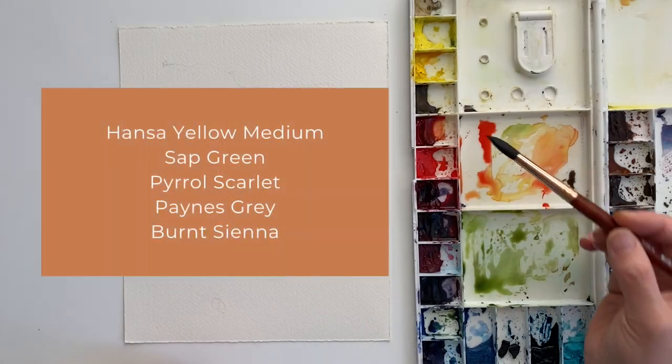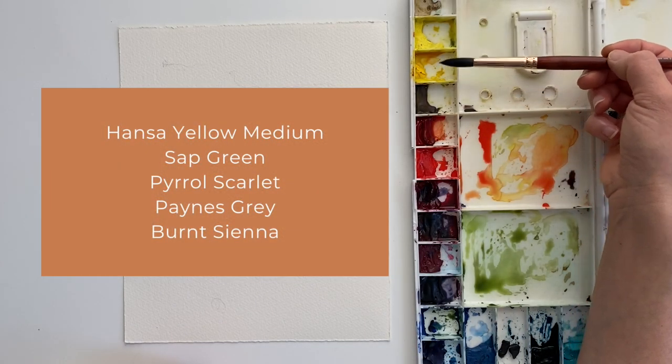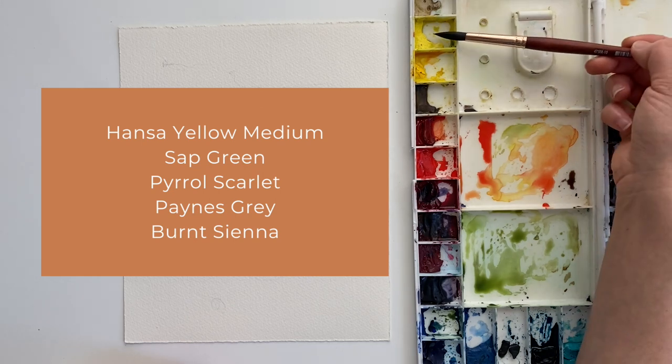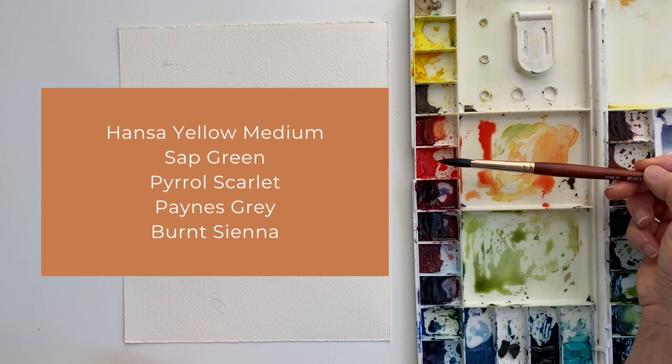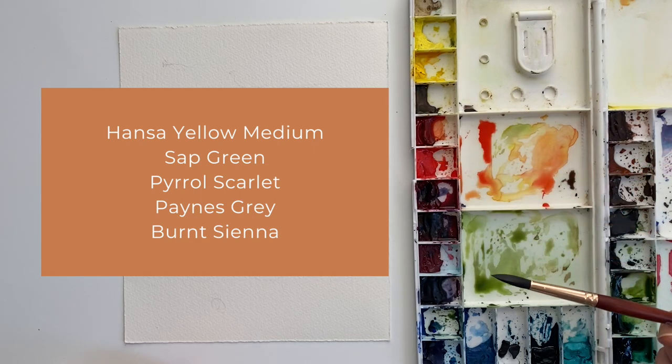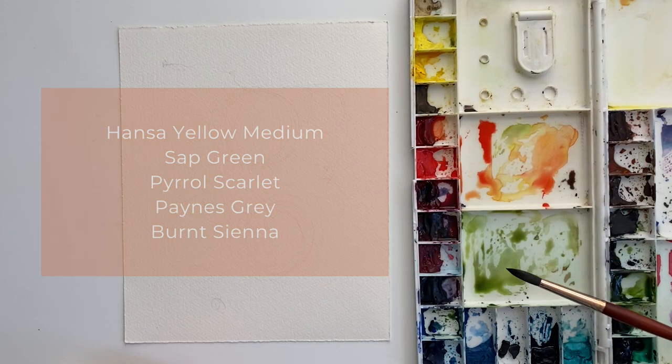I'm going to be listing all of the supplies below, but if you're curious about what colors I'm using specifically for this painting, they are Hansa Yellow Medium, Sap Green, Pyrrole Scarlet, Payne's Gray, and Burnt Sienna, all by Daniel Smith.